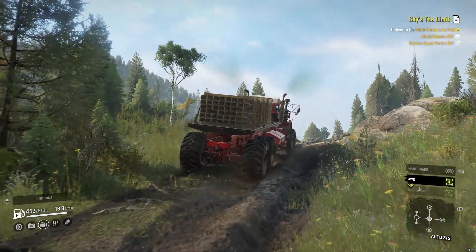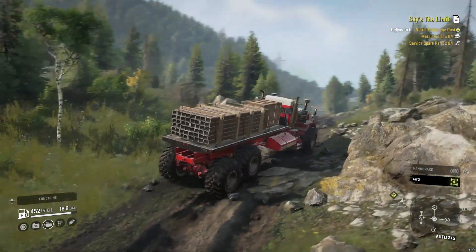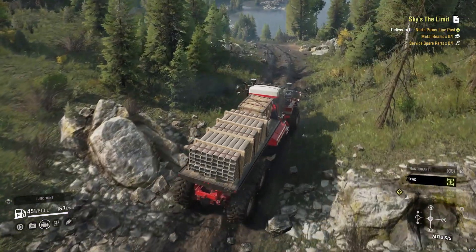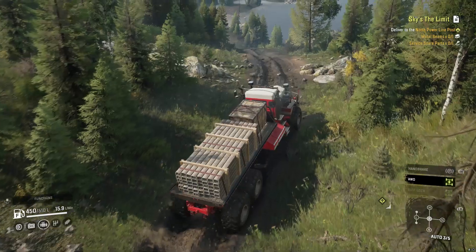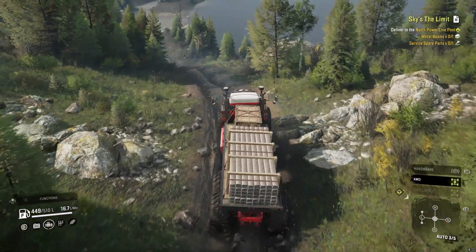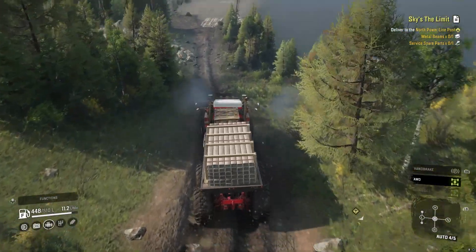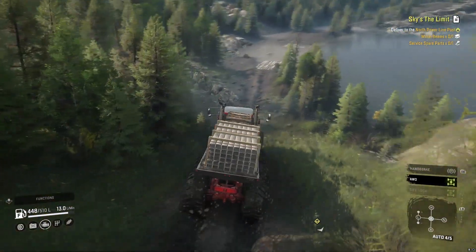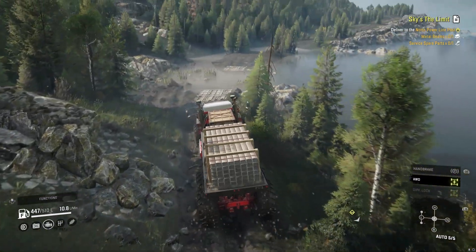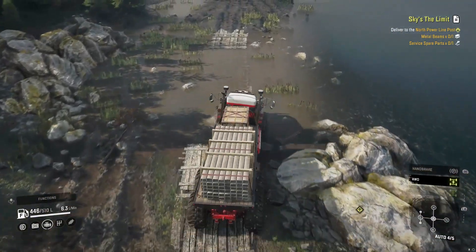This is what the Kenworth can do - climb some hills with three slots of cargo. The service spare parts are very heavy, I don't remember what their weight is, maybe one ton. But I think the metal beams are five tons if I remember correctly, so that's basically two and a half tons per slot.